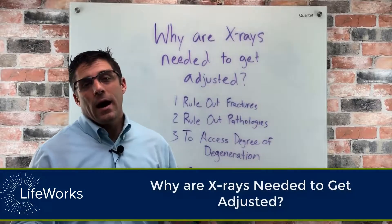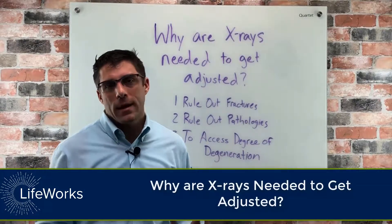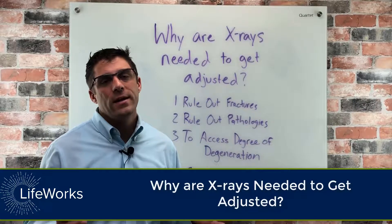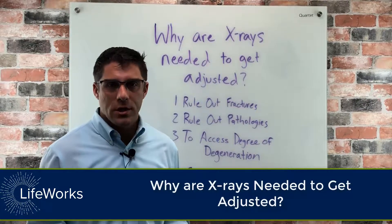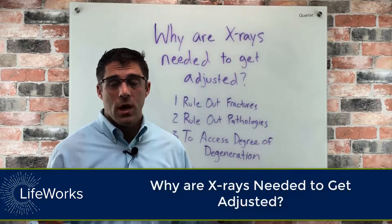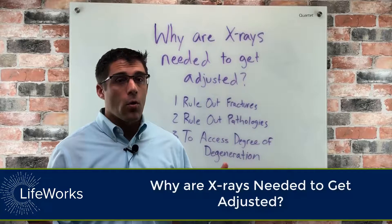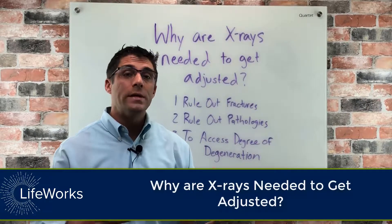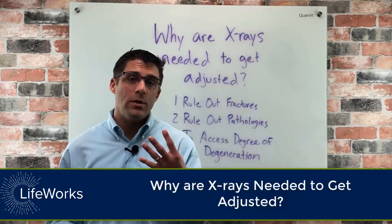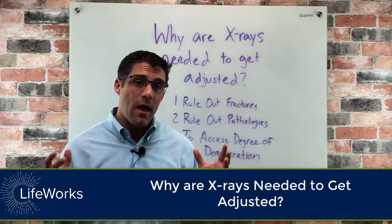Hi, I'm Dr. Matt. I want to answer a question that we commonly get: do I have to get x-rays before getting adjusted? What I will tell you is in our office at LifeWorks you're absolutely going to get x-rays, or we're going to need to at least look at recent x-rays before we're going to treat you. Here's why — there are four reasons why we do this.